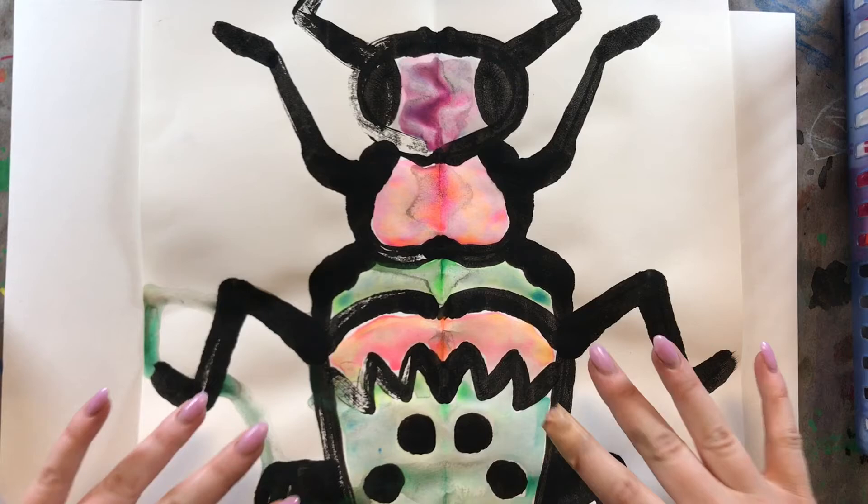Hello, my most amazing artists. I hope you are having an awesome day today. Welcome to week three of our Symmetrical Beetles.